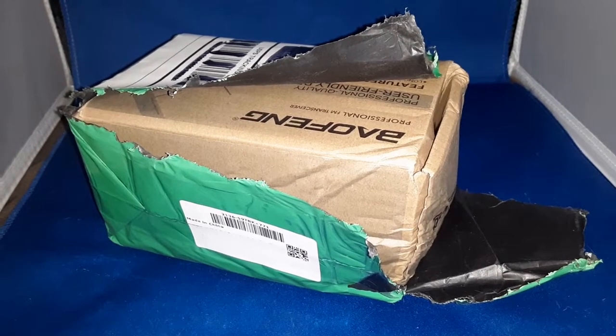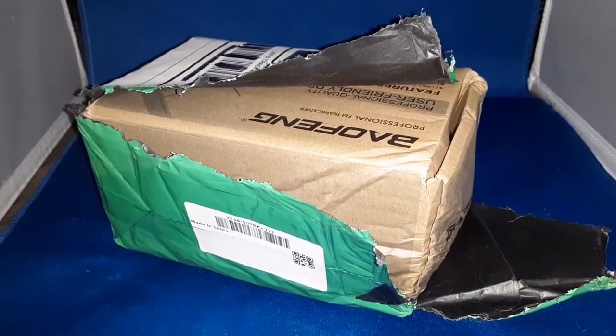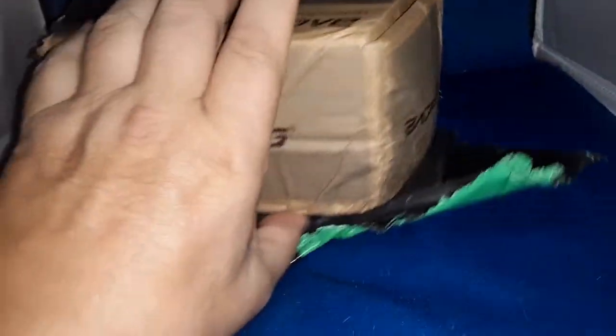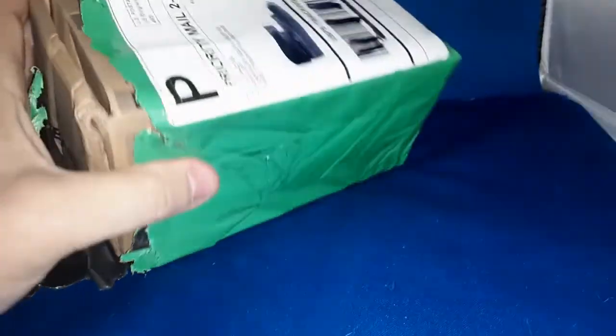I apologize. I was hoping to show you a video of a Baofeng UV-S9 Tri-Band radio, but it came all damaged — this thing was crushed in a couple different locations. Let's see how it came from China.